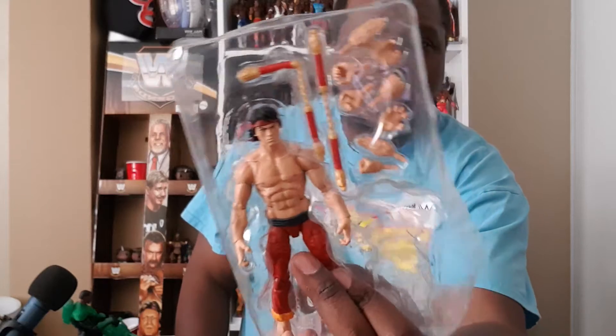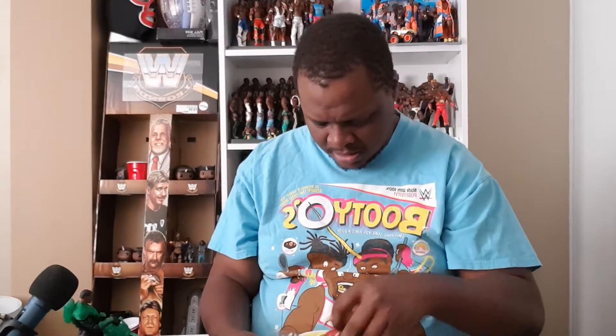Oh, look at it! Look at all those hands. Those nunchucks — one set of nunchucks. Now, I'm breaking my rule, cause usually I get the accessories first. There are so many hands. So there is the Master of Kung Fu, Shang-Chi.